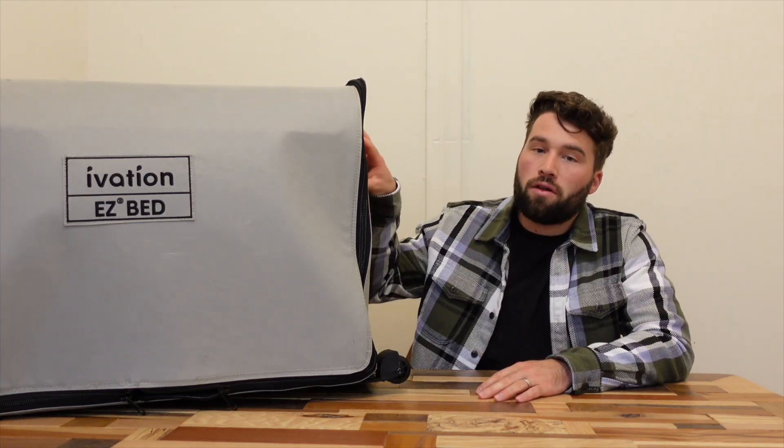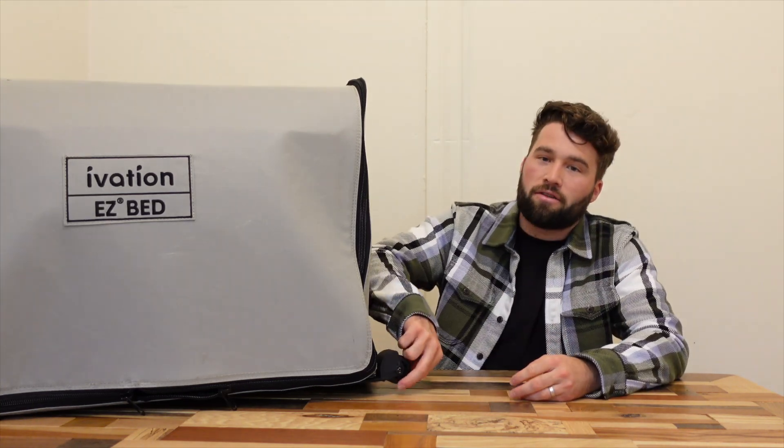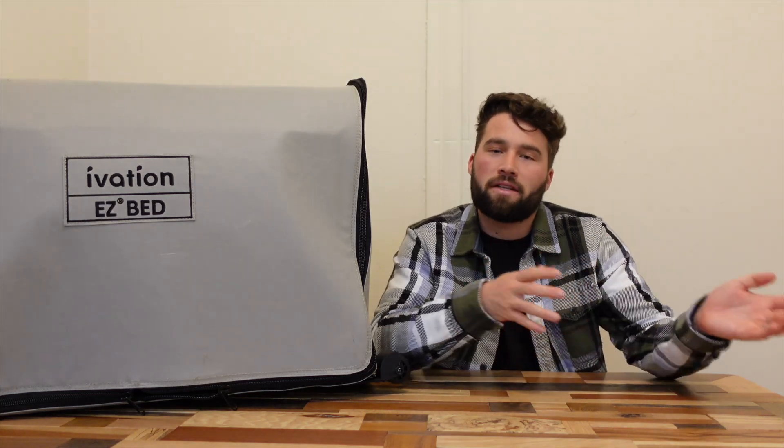So this thing weighs a little over 40 pounds. If you have two people there are handles on both sides — super easy to handle. If you have one person it's still pretty doable, especially because there are wheels on one side so it's easy to roll around. Definitely not a problem handling it solo, just a little larger so it might be slightly cumbersome. Depending on the size of the mattress you get it has a different weight capacity — this is a queen so its capacity is 450 pounds.